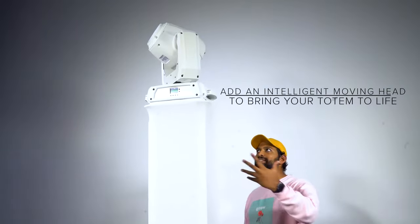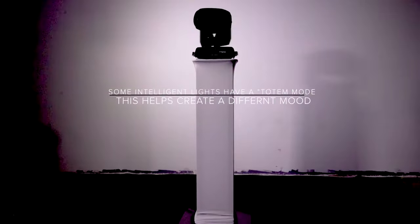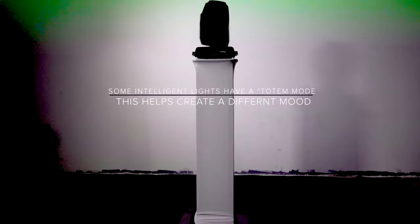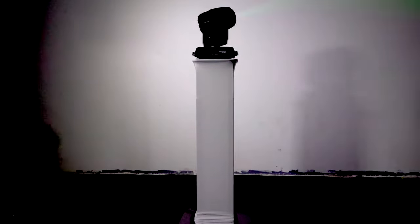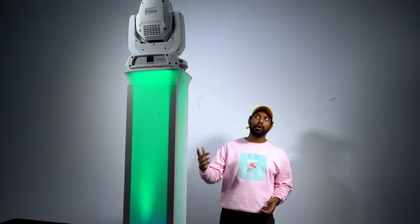I have the Intimidator Spot on, and you can see that since it's an intelligent moving head it kind of brings this totem to life — it's a really cool effect. I could actually combine this with the Rock Par and create an even bigger effect. Now I have the Rock Par back in the center of the totem.